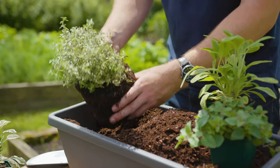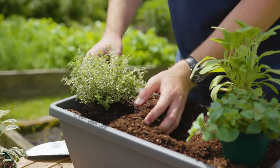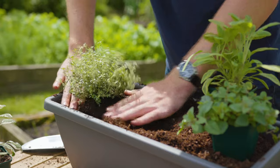Place it kind of level with the compost level — this is the top of the roots here — and then bring the compost back around and press it down.